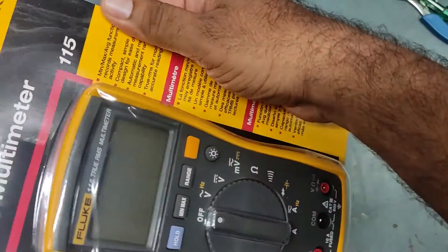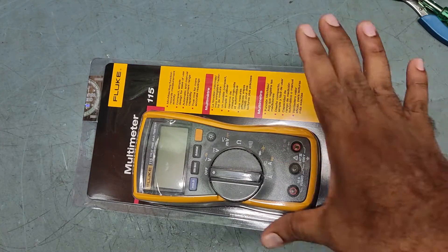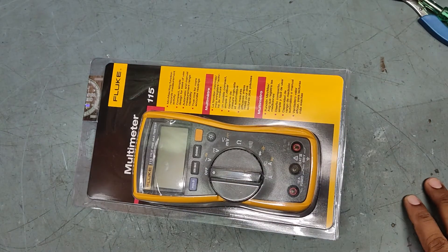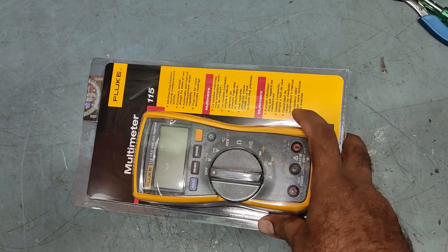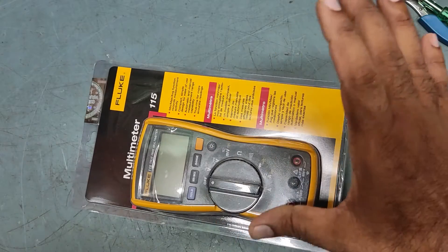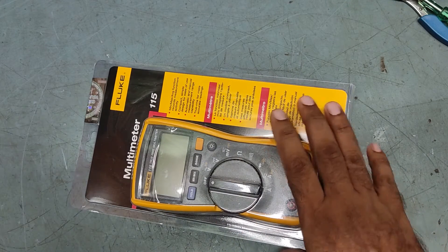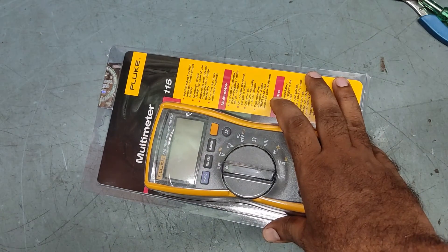This is the Fluke 115 — one of the best Fluke multimeters. The cost of this multimeter is ₹13,900. The shop dealer gave me a 20% discount, so it comes to ₹11,120. Including 18% GST, the net price is ₹13,122 rupees.